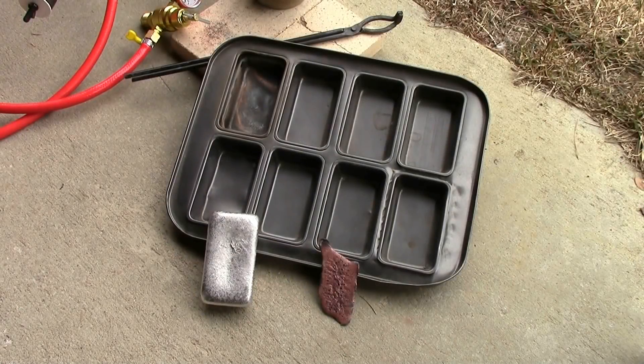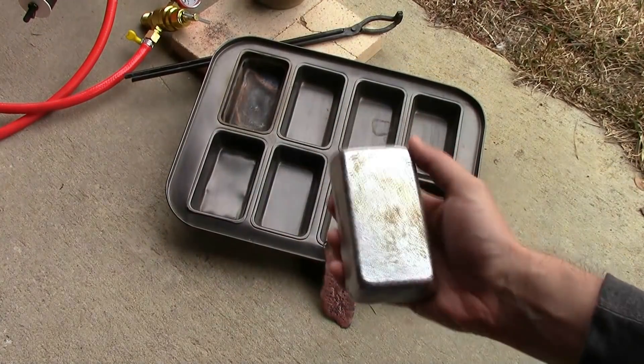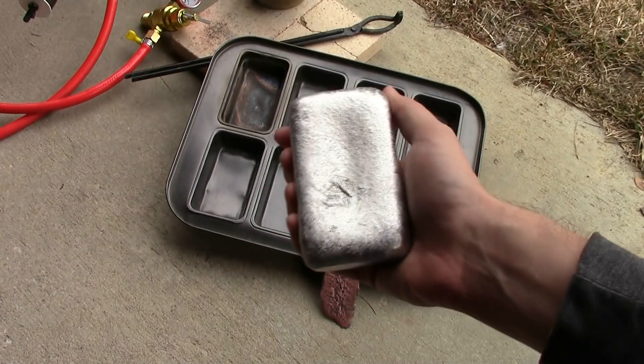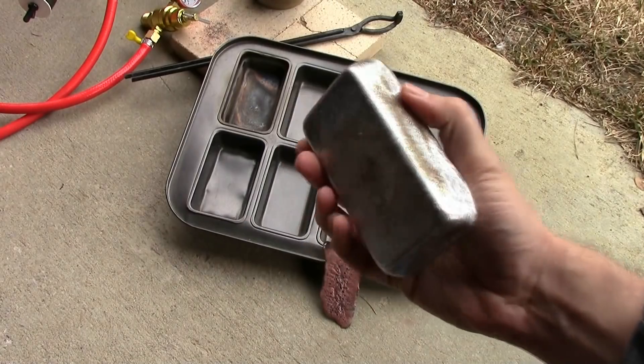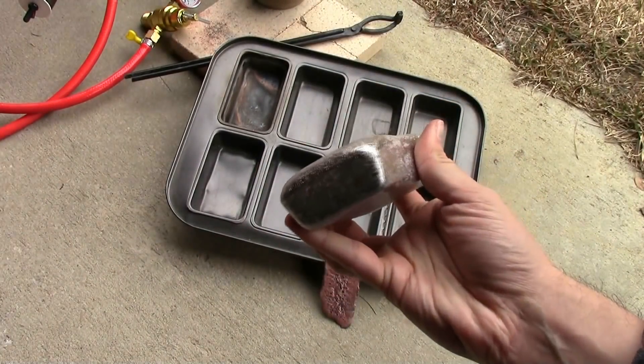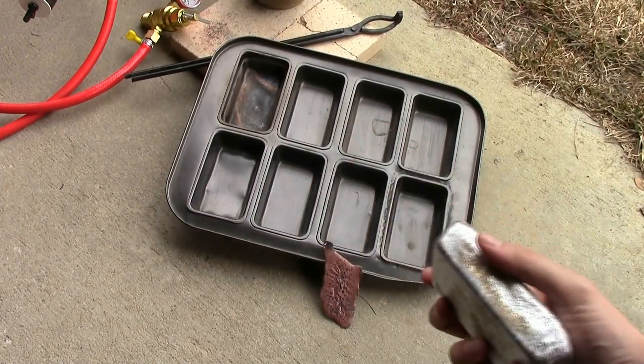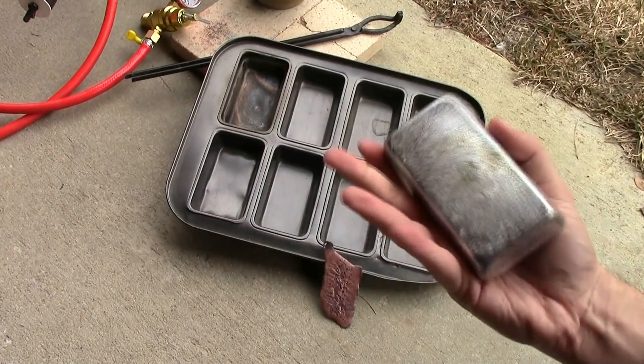This is what I've been using so far as my mold — a mini loaf pan I bought from Walmart. You can see the top left cell is burned out from the most use. I've used it to produce this really awesome loaf of aluminum, which represents something like 75 soda cans. It's a nice little brick of aluminum, a lot of fun to do that melt. I'm going to try to do something similar today.